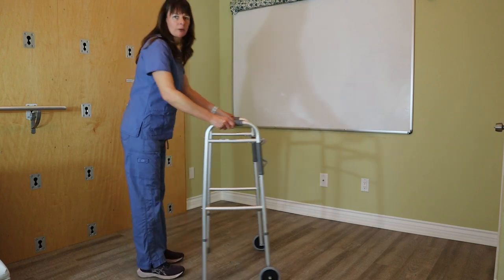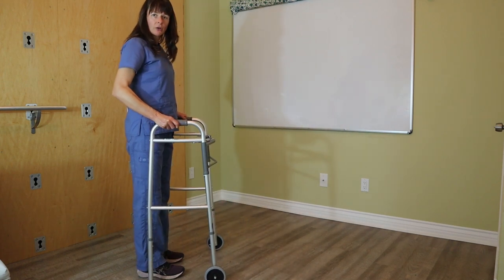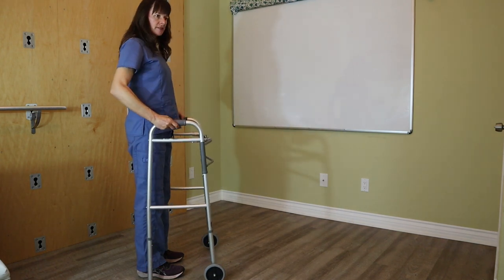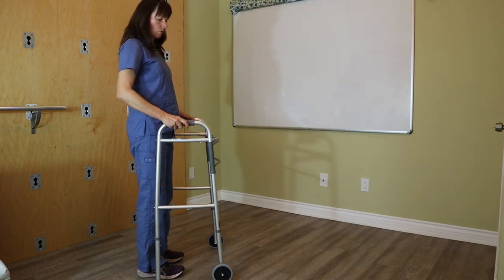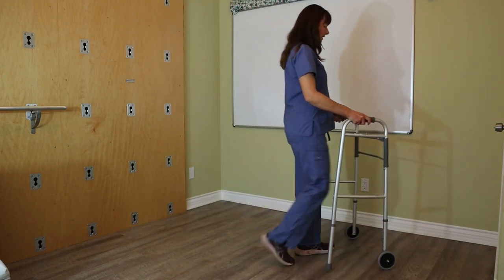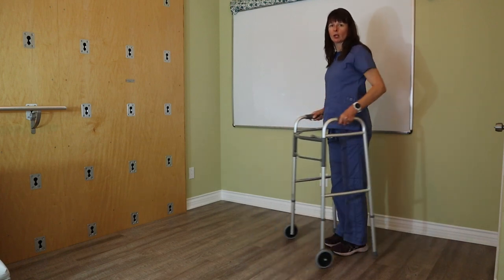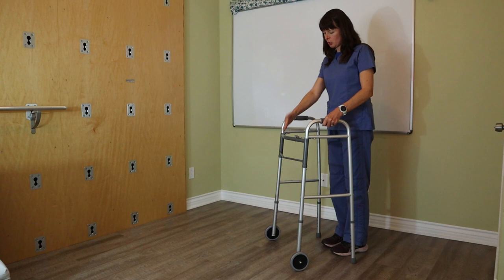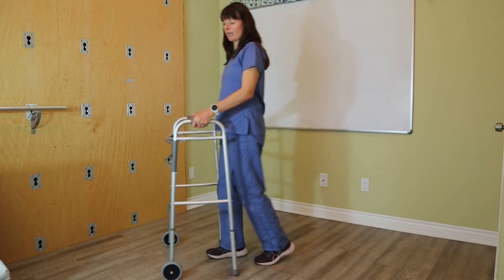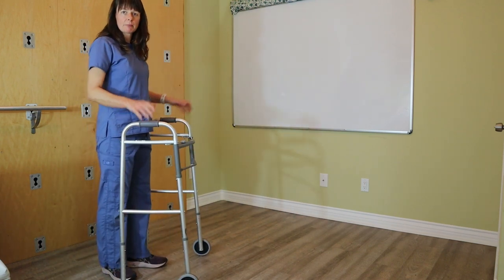Rather than the patient putting the walker out front and bending at the hips, which would really set them off balance. This particular walker has wheels on the front legs, so I can just slide it on the floor as I walk forward — very steady. My arms are not moving any closer or further; the distance from the patient to the top of the walker stays the same, giving the patient additional stability they might be lacking.